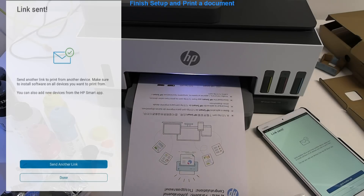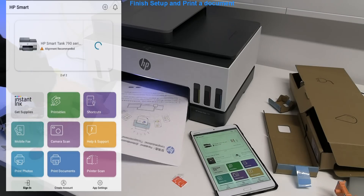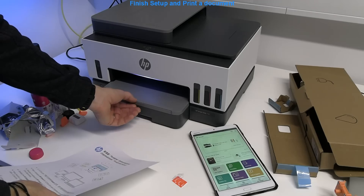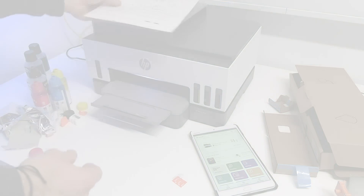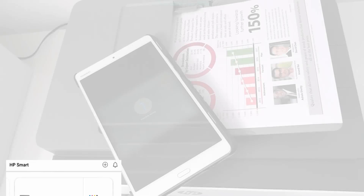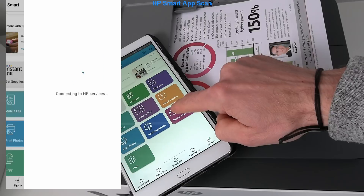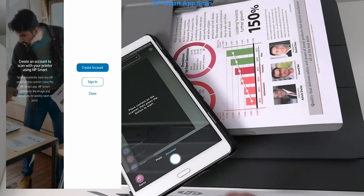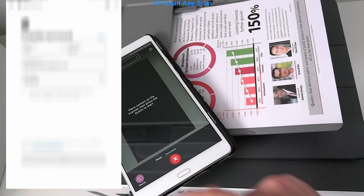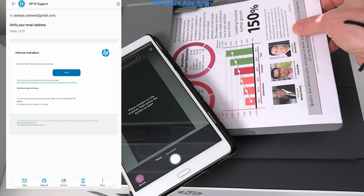I have printed my first document and the setup has been finished. In the last part I use the HP Smart App to scan to mobile. As I have not yet registered, I need to register before I can start scanning. On the left you see the mobile app screen where I registered the product, and on the right I scan two pages from the automatic document feeder to the mobile.